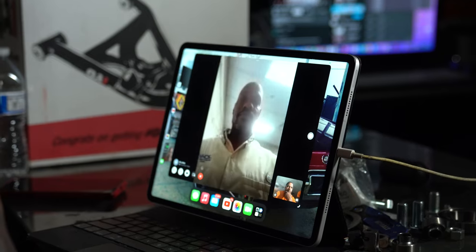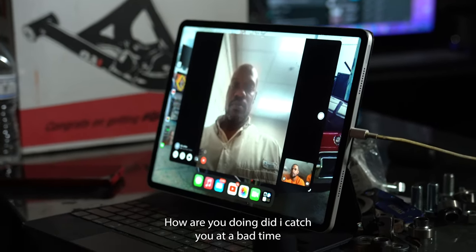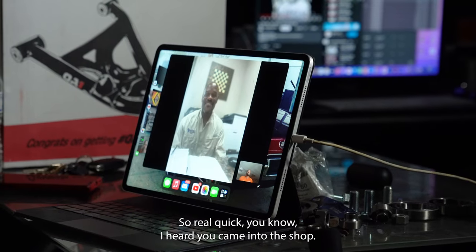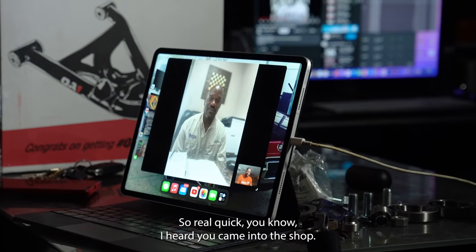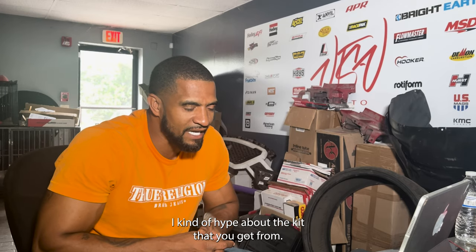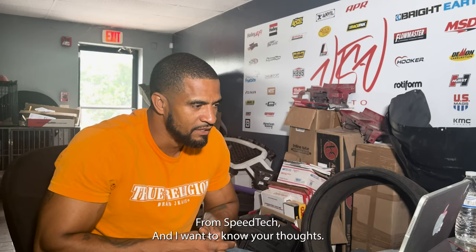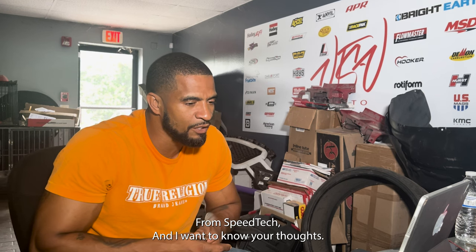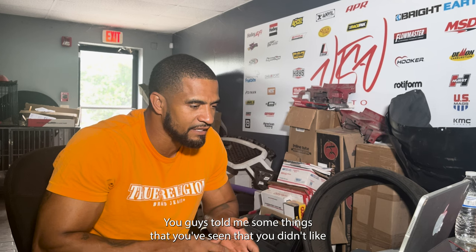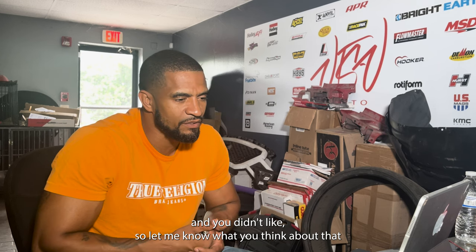Hey V — Mr. Loftin, how you doing? Did I catch you at a bad time? No, no. So real quick, I heard you came into the shop. I'm hype about the kit you got from Speed Tech. I kind of wanted to know your thoughts. The guys told me some things that you saw that you did like and didn't like. So let me know what you think about that.